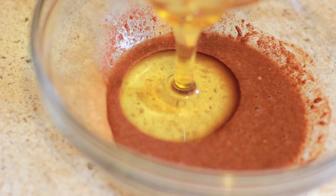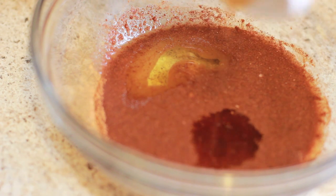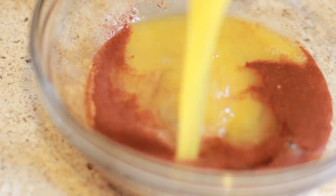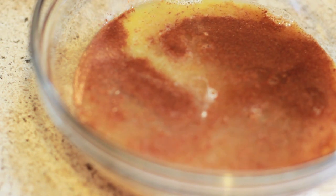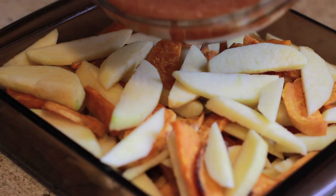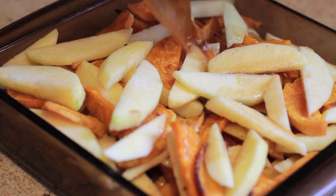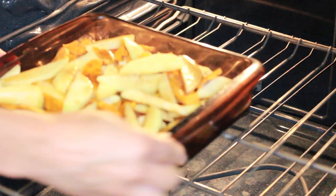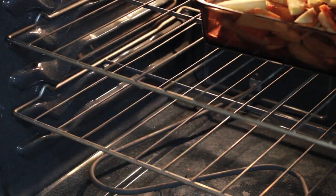Add the agave nectar, vanilla extract, lemon juice, orange juice, and salt, and mix it all together. Pour the mixture over the apples and potatoes and bake it uncovered in the oven for 40 minutes.